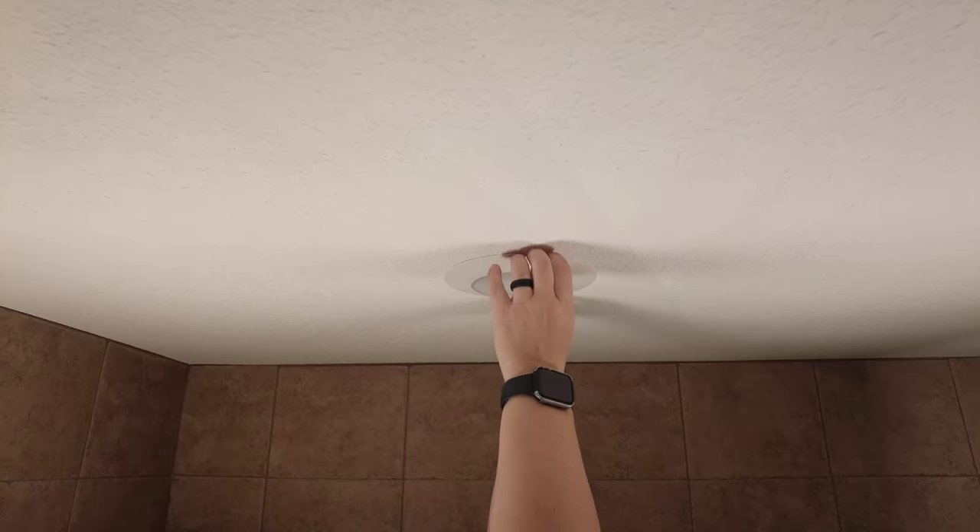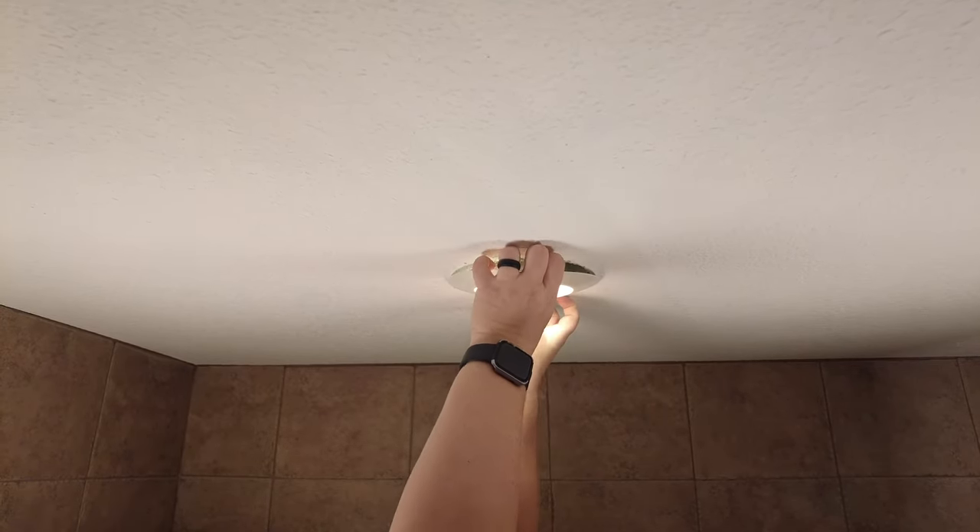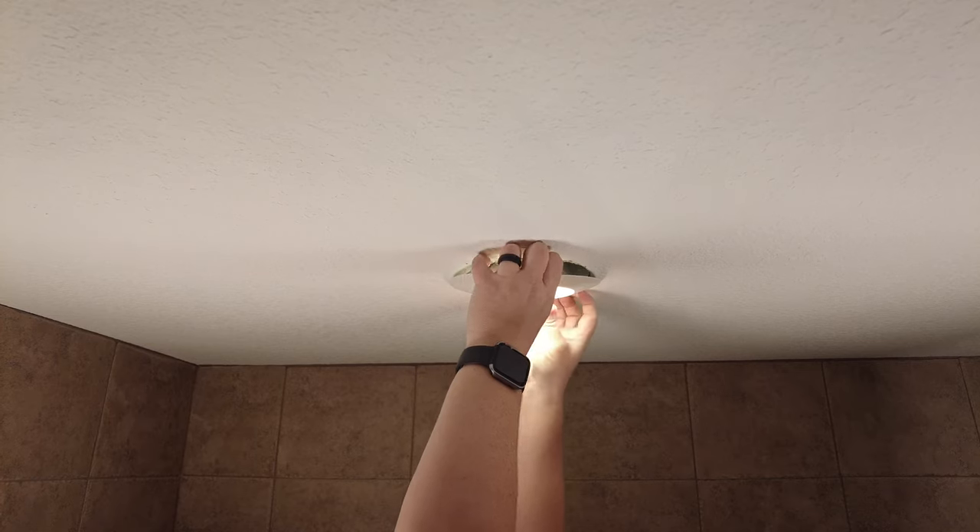I grabbed some more lights because it's really dark in here — hopefully this will help you see things better. Just to eliminate the possibility that this is a bad bulb or a loose bulb, we're going to try that first before we shut off the power. So let me take this fixture down here. Oh look at that — it came back on.